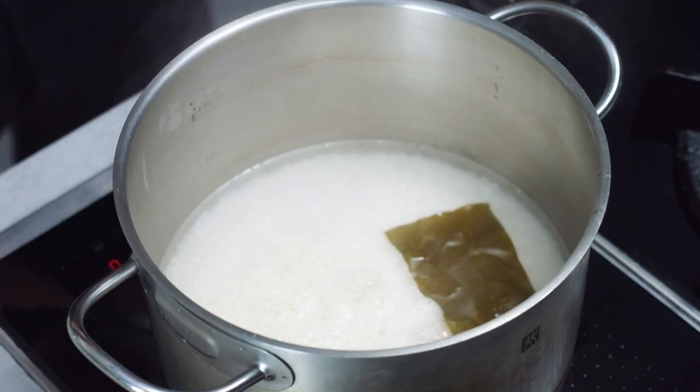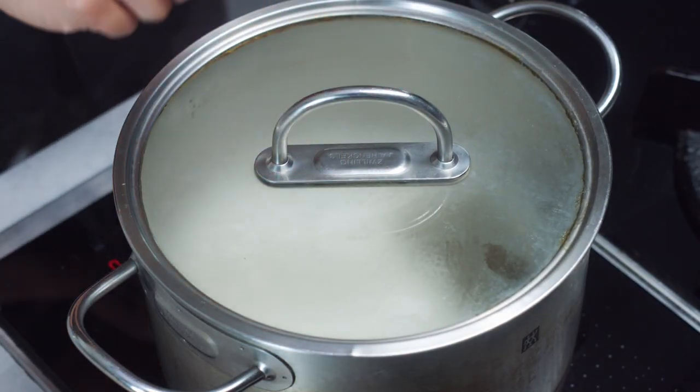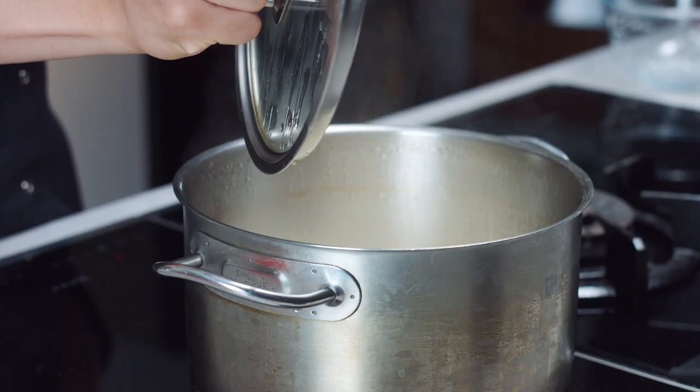Add the kombu, or dried kelp, to give it that extra umami flavor. Once that's done, bring it up to a boil and let it boil vigorously. Put the lid on and then turn it down to a low-medium heat for around 10 to 12 minutes. Once that's done, switch off the stove and let it steam for an extra five minutes for even cooking.